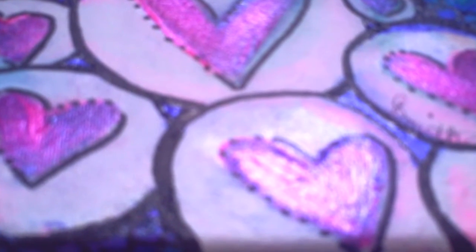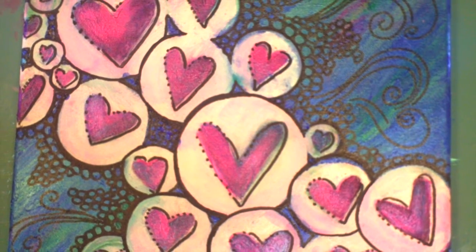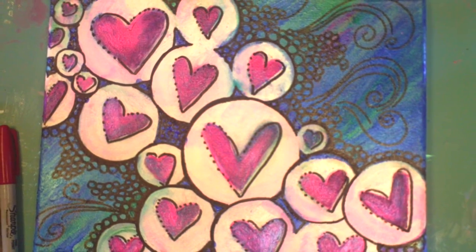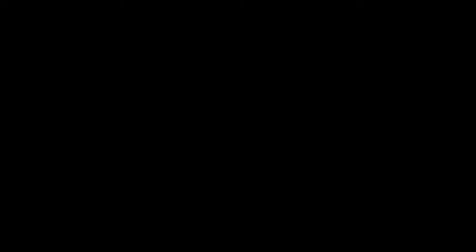I'm going to use some Deco Art spray-on triple thick on this. I'm using the spray-on because it's less likely to disturb the composition, and I think it'll give it a nice finish — but I'm going to let it dry a couple of days before I begin that. Thank you so much for watching. If you haven't subscribed to my channel, I hope you'll hit that little subscribe button. Have a wonderful Valentine's Day! Bye!